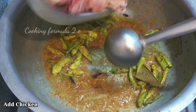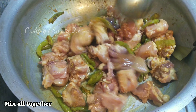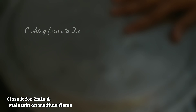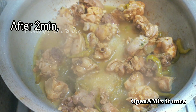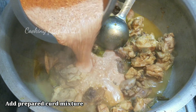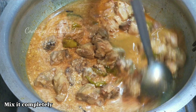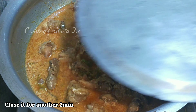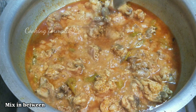Now add the chicken to the oil mixture. Cook the chicken on a medium flame and mix well. When you see the blood in the liquid, add the milk and just mix it in.